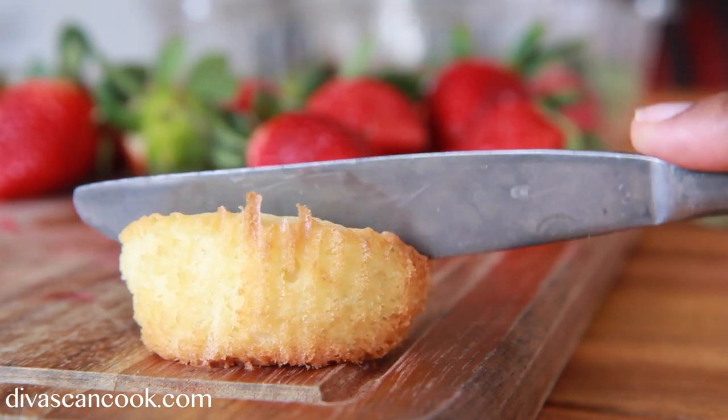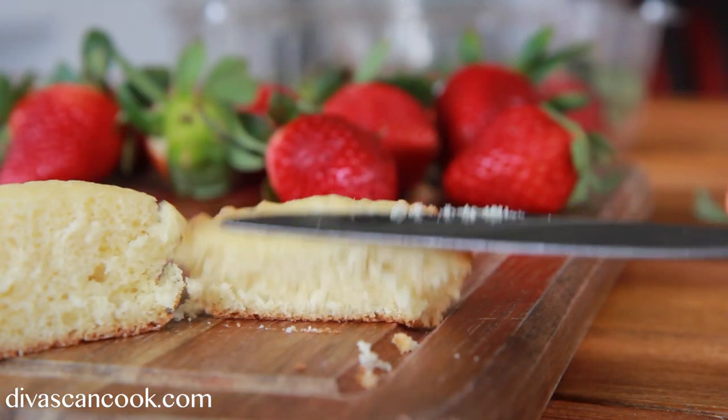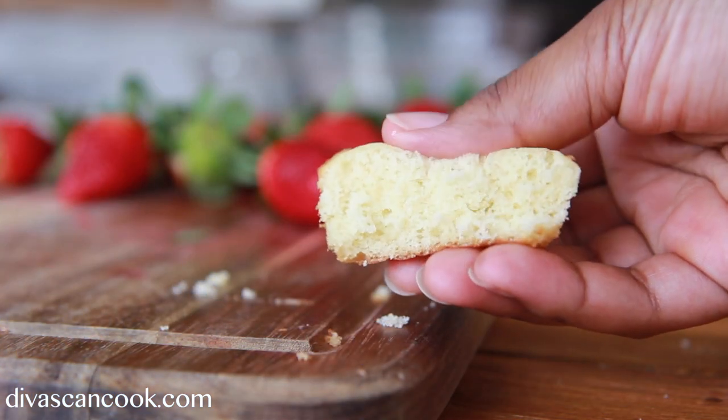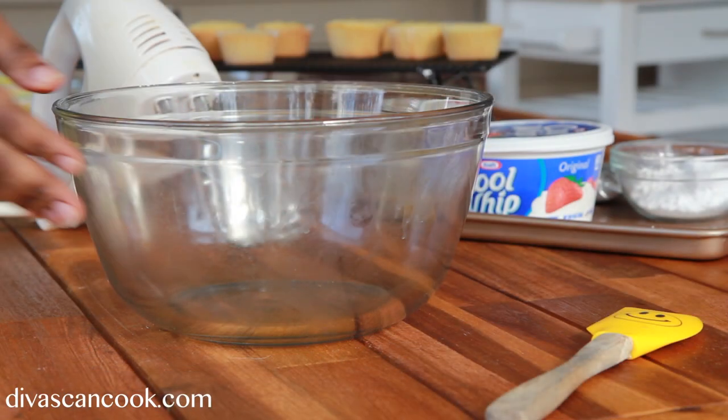Look at this texture, you guys. Here's why I love this texture: it's spongy and soft, but it's also fluffy — I don't like sponge cake at all, but this texture right here is the bomb. Perfect for strawberry shortcake cupcakes. Perfect texture ever.